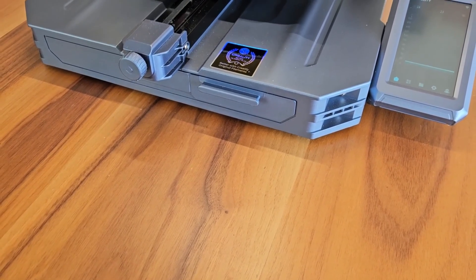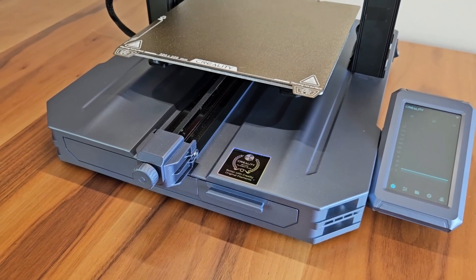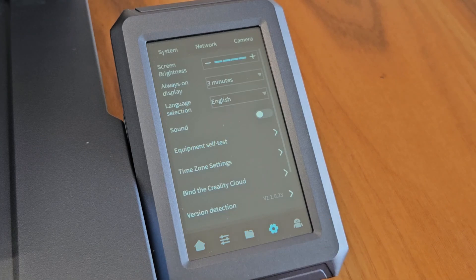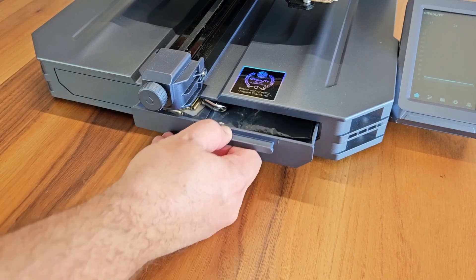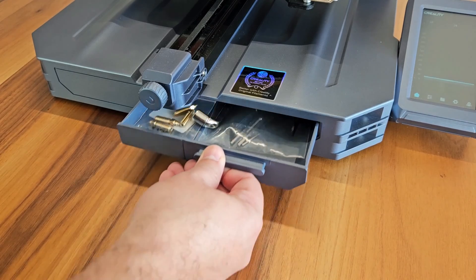The CR-10 SE has a lower body structure and color that I haven't seen in the CR series before. At first glance, this lower body that looks like metal is made of plastic material. On the right side of this body, we see a 4.3-inch color touchscreen. This screen has a simple interface that we have been accustomed to seeing on Klipper-based Creality operating systems, and also supports multiple languages. There is a small, convenient drawer right next to the screen.